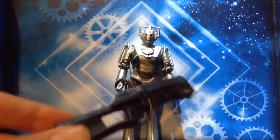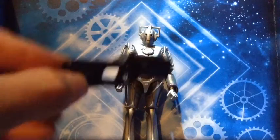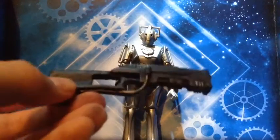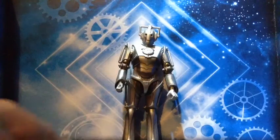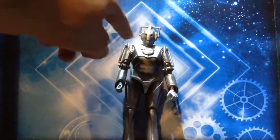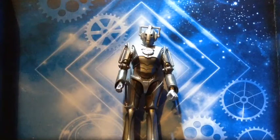It looks brilliant. The accessory comes with a sort of Cyberman blaster as seen in The Pandorica Opens — the Doctor finds one. It looks really good. I just think with this whole bit with the eyes, the eyes let it down marginally, but overall it looks brilliant.